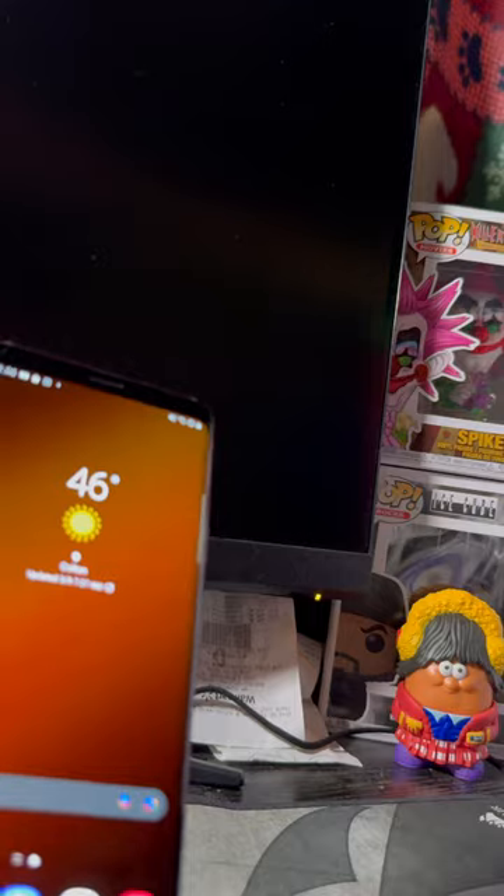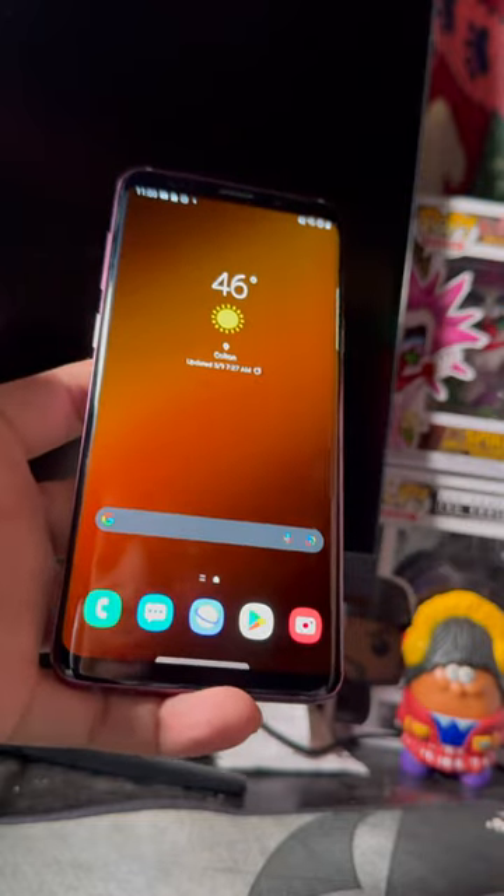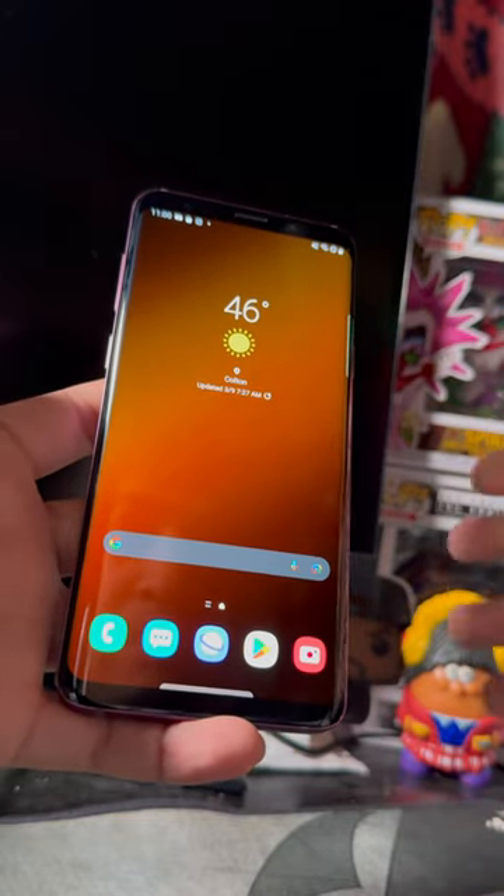Moving on to the home screen — it's a very simple TouchWiz which is very customizable, and I'll show you guys that in a video in the future.